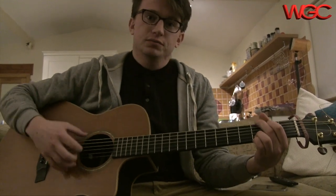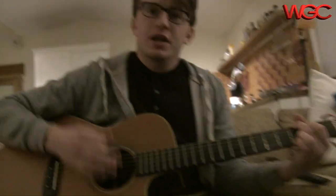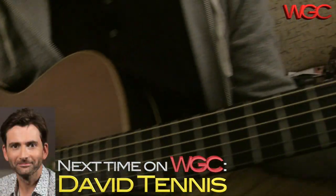D chord. Thanks for watching. Join us next time on Wiggeroo Guitar Channel where I'll be talking to David Tennant. Adios, my friends.